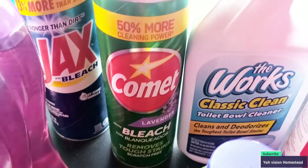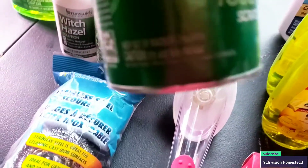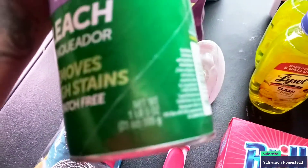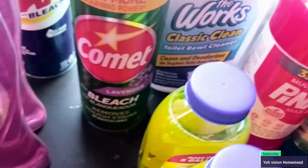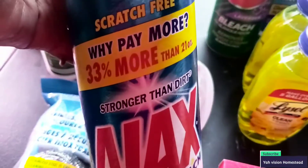We have the Comet — it says it has 50% more in there. It's one pound and five ounces. For a dollar, lavender scent, you cannot beat that.